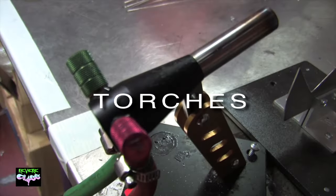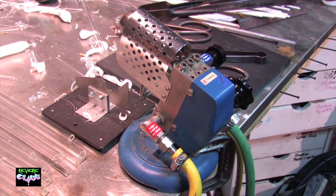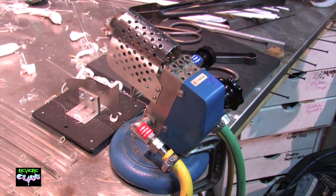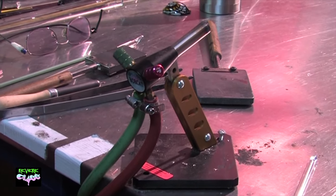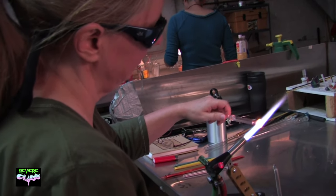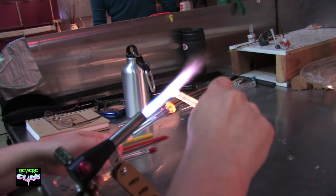Let me show you some of the different torches here at Revere Glass to give you a good idea of what's available and what you may need. This torch is a Herbert Arnold — it's made in Germany, has a lot of firepower, and can run on natural gas or propane. This next one is a Glass Torch Technologies Bobcat — a really nice entry-level torch I'd recommend to most people starting off. It could last from six months to a few years depending on your progression.